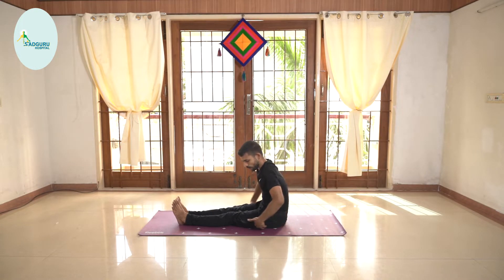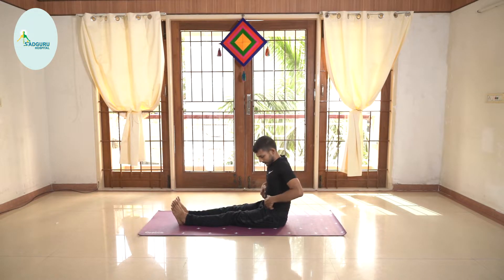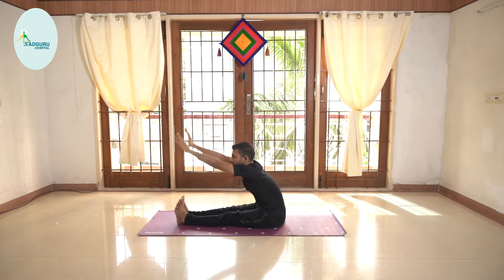The next portion we are going to do is Pashimodanasana. Pashimodanasana is really to help you stretch all the lymph nodes which are here and also in the front. This will really help you to build immunity that you need. Exhale, bend forward.